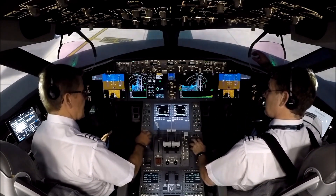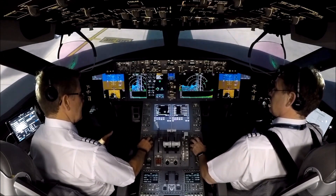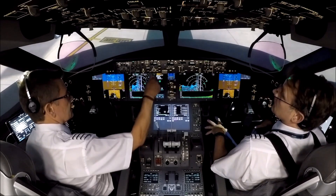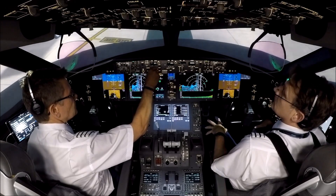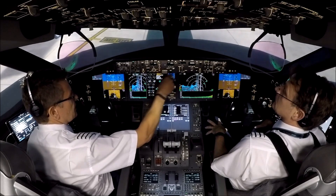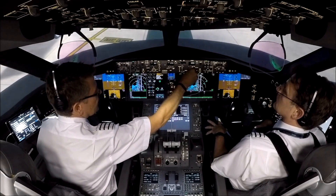CDU display set. I'll take take-off ref on the left, and if you take legs. MCP then will set, so the IAS/MACH selector set to V2, which is 162. Arm LNAV as needed. Arm VNAV. Set the initial heading 233. And set the initial altitude of 5,000 feet.